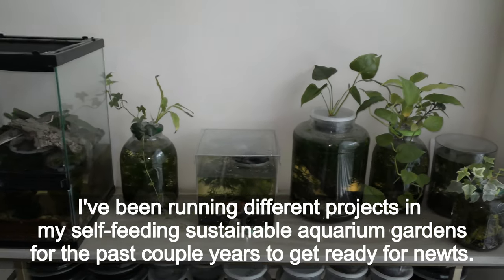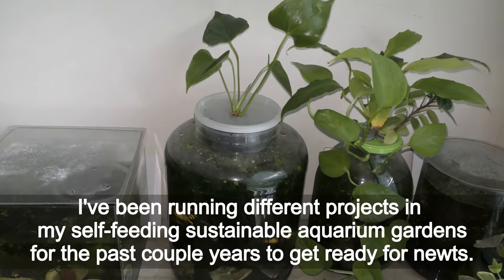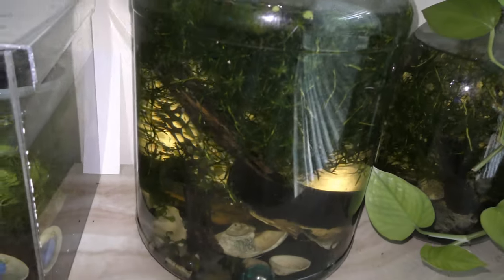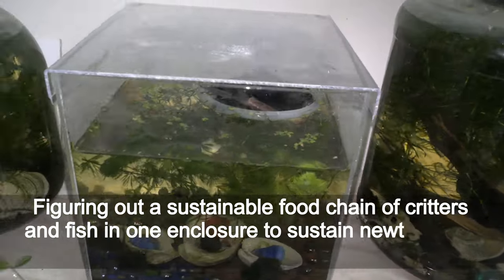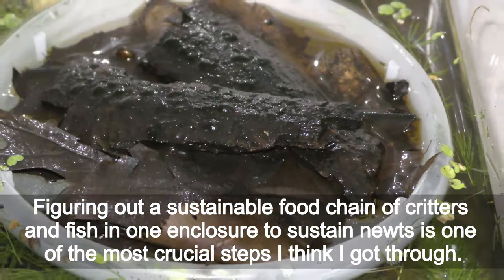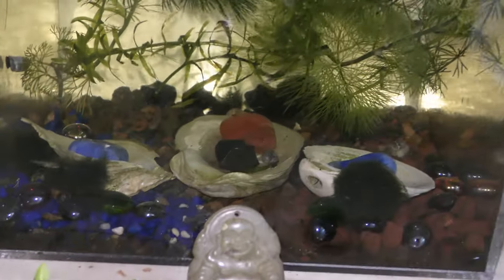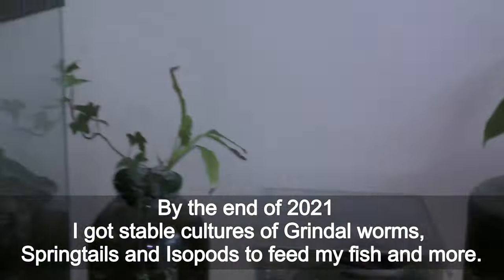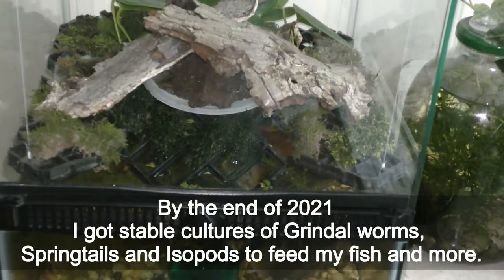I've been running different projects in my self-feeding sustainable aquarium gardens for the past couple years to get ready for newts. Figuring out a sustainable food chain of creatures and fish in one enclosure to sustain newts is one of the most crucial steps I think I got through. By the end of 2021 I got stable cultures of grindleworms, springtails and isopods to feed my fish and more.